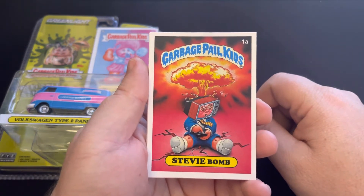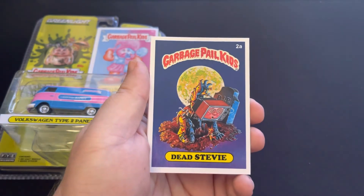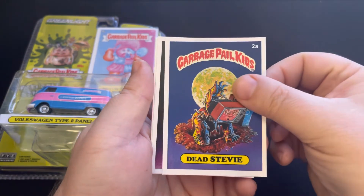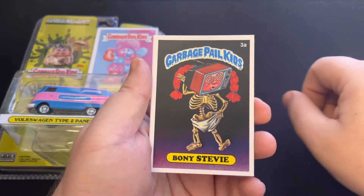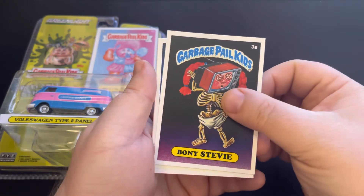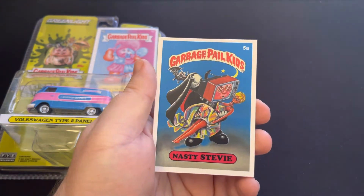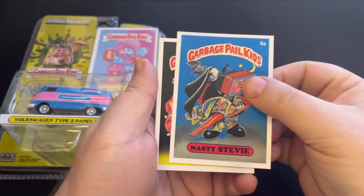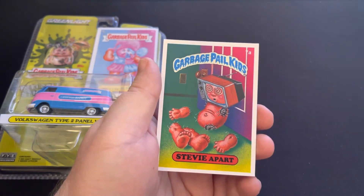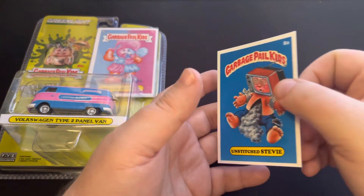So we got Stevie Bomb 1A with the TV Stevie head on Adam Bomb, and my favorite right here — the Dead Stevie — and the Bony Stevie. The card numbers up here are representing this set, not the original card numbers. Then we have Ash Can Stevie, Nasty Stevie, Up Stevie — Retro Hero's favorite — Stevie Apart, and the last one, Unstitched Stevie.